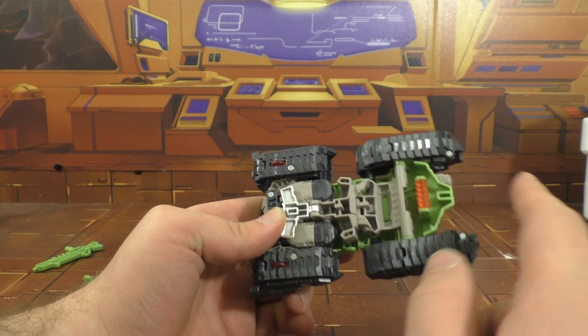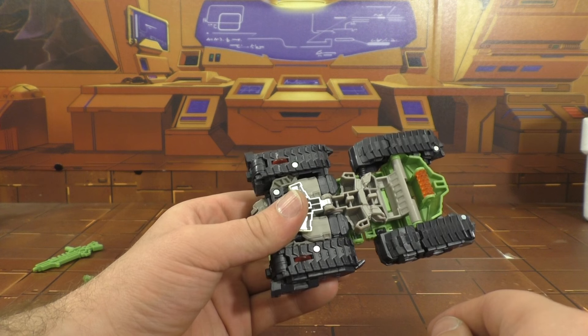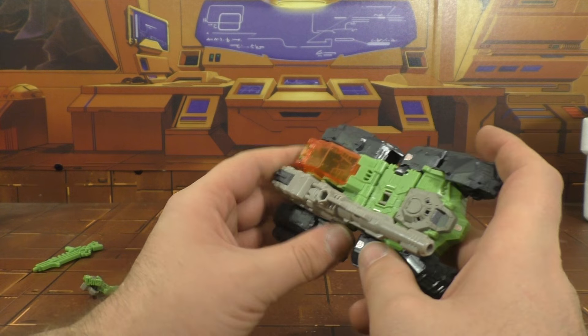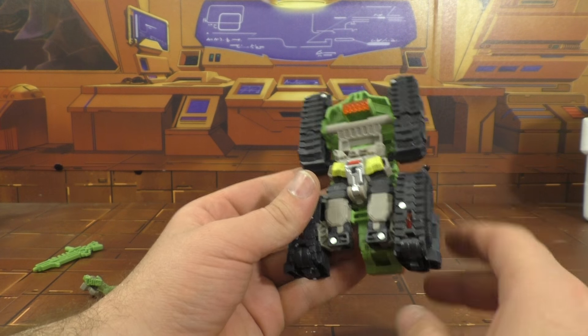It's got rolling wheels here, here, and here. Which is kind of funny because the Toy World one — I meant clear plastic, not hollow — I'm pretty sure the Toy World one has clear plastic wheels like that too. So I think that's kind of funny.